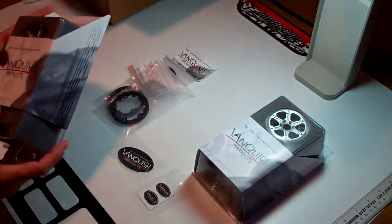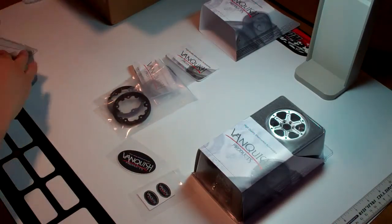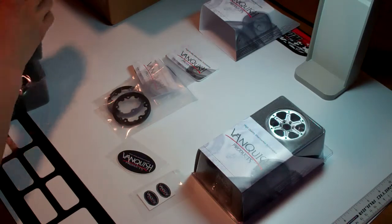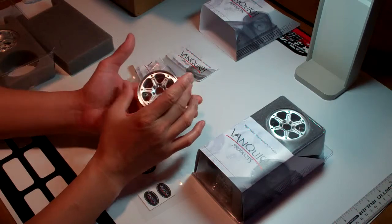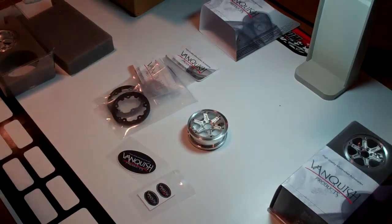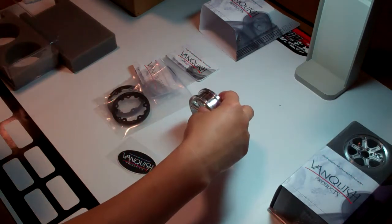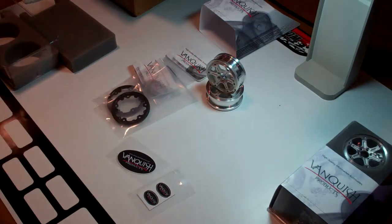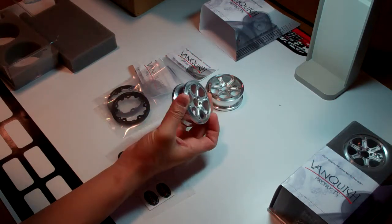I'm really impressed with them. I already had these open — I took them out and washed them with some soap and water. They are aluminum wheels, 2.2, so they'll fit 2.2 tires. They are crawler wheels and they are not cheap, but the quality is really good. I'm impressed.